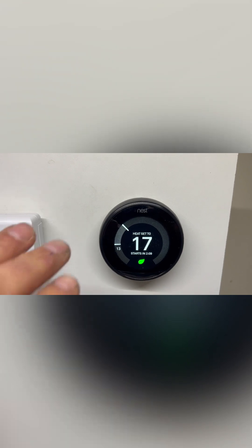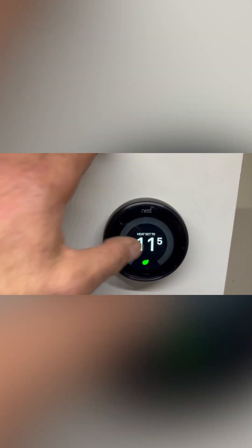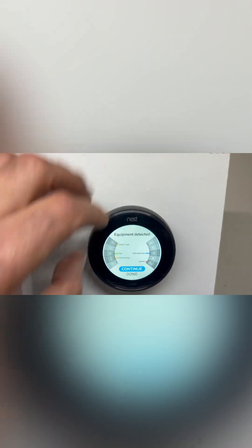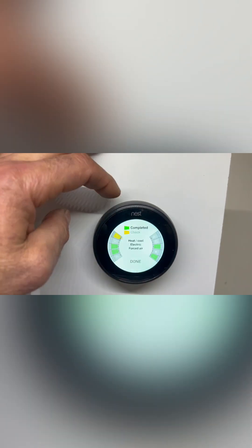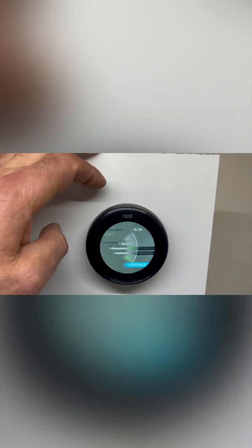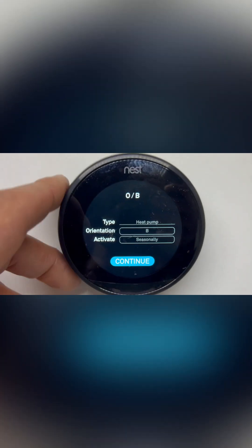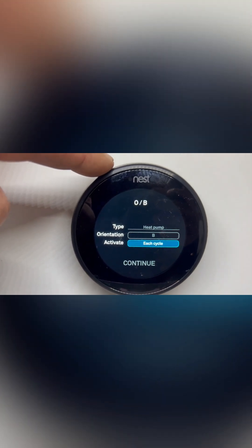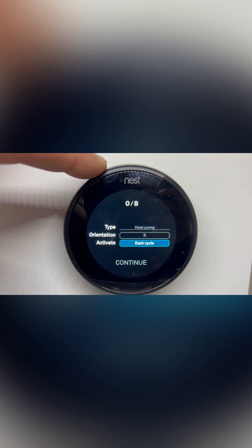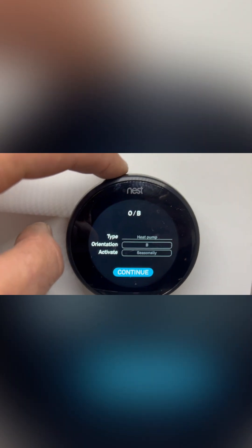To make sure that happens, we go back into Settings and we want to make sure we set our OB to Seasonal. We go back in — Continue, Pro Setup, Continue — and when we go down into here, you can see how it says Seasonal. You have an option that it cycles each time, which is not what we want. We don't want to drop the reversing valve every time.